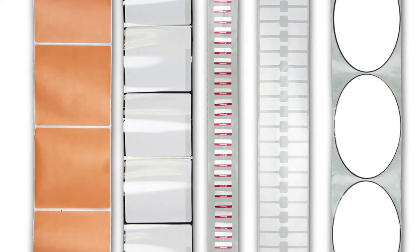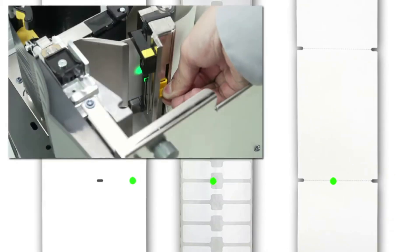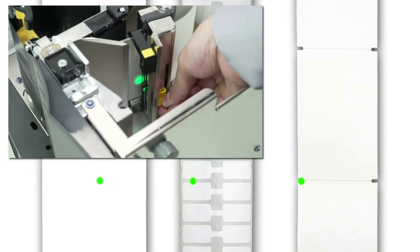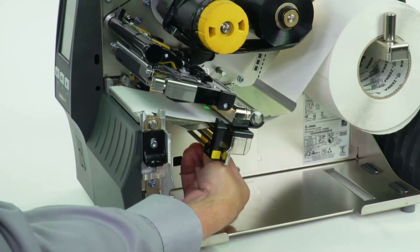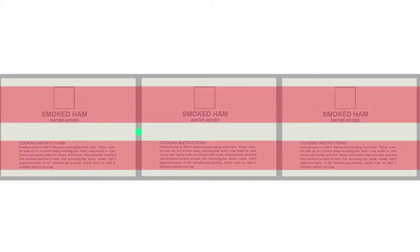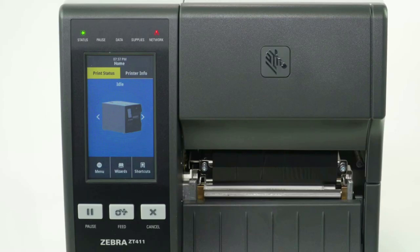If you're using media with a gap, also referred to as web, hole, or notch, you want to make sure your sensor is in the optimal position to identify that feature. Move the sensor to a location where the light passes through the notch or hole. Try to avoid locating the sensor under the hole or notch radius. If your media is not a simple rectangle, such as a circular shape, locate the sensor over the leading part of the label. If you're using media with print on the underside, try to locate the sensor away from the print so the sensor does not get a false reading.